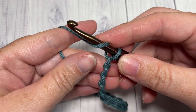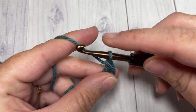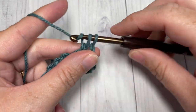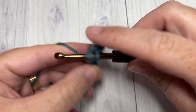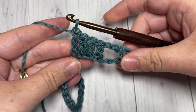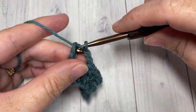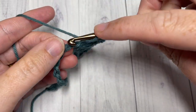Once you have your foundation chain worked, begin row one with a double crochet in the fourth chain from your hook — count in one, two, three, four, and into that fourth chain work one double crochet. Then chain two, skip the next two stitches, and work one double crochet in each of the next four stitches. Repeat that — chain two, skip the next two chains, then double crochet into each of the next four stitches — all the way across, ending with one double crochet in each of the final two stitches.